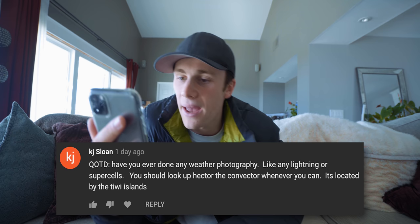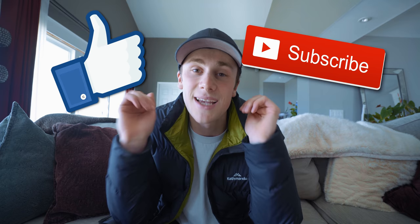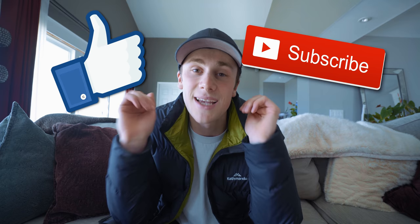Question of the day: have you ever done any weather photography, like lightning or supercells? You should look up Hector the Convector. I haven't actually done lightning photography before — I really want to do that as a long exposure kind of thing. A supercell would be really interesting, traveling somewhere that gets really hectic like that — I'm pretty sure Texas gets like that. But first I gotta do astrophotography because everyone wants me to do that. Anyway, that's the end of the video — if you liked it, consider liking and subscribing. It was awesome hanging out with you again, catch you next time!